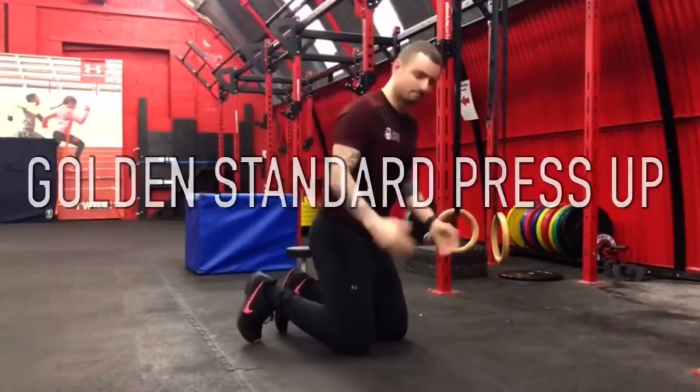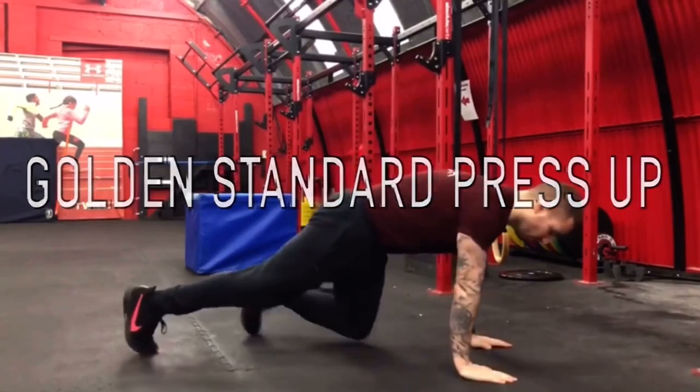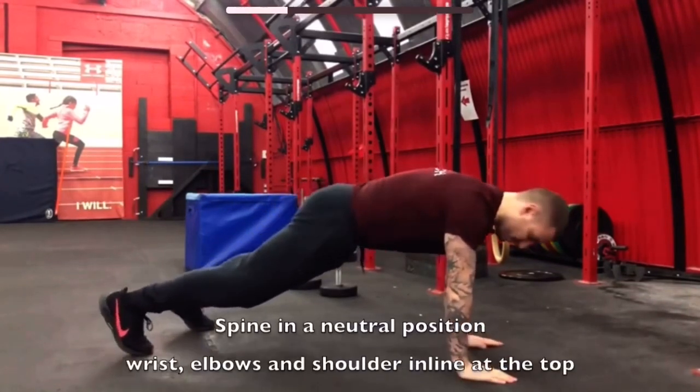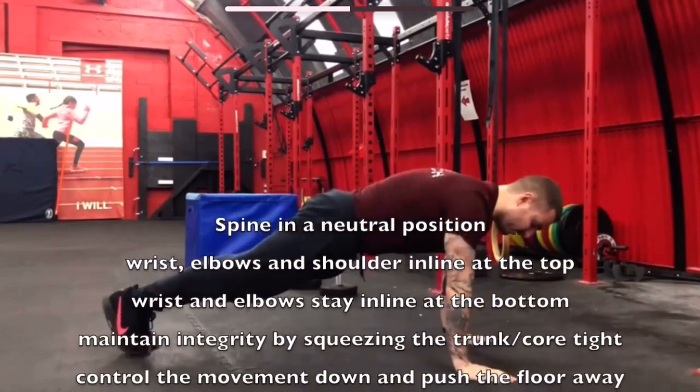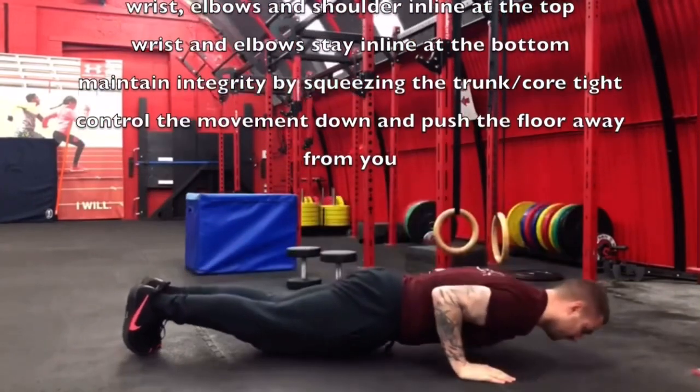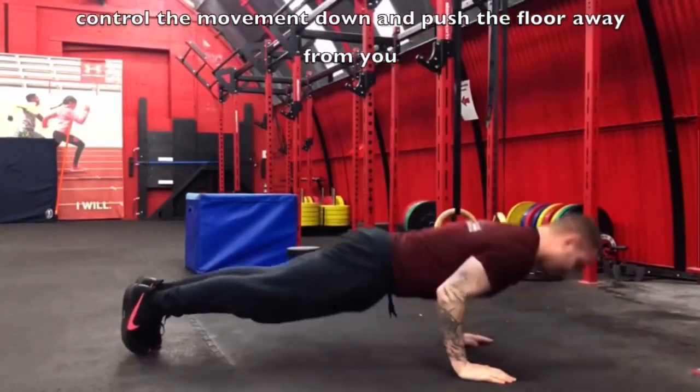This is called the golden standard. We try to have our wrists underneath our shoulders, feet together. We're going to squeeze our belly tight, push our upper back up towards the ceiling, chest and hips touch the ground, and drive back up.